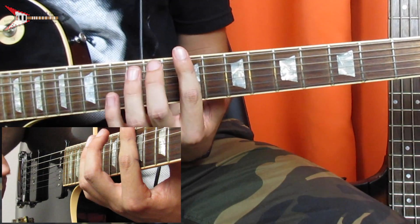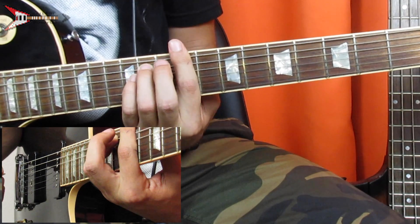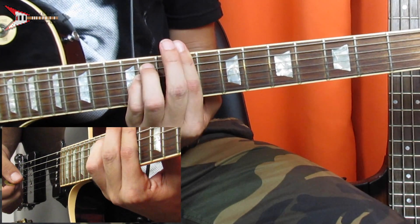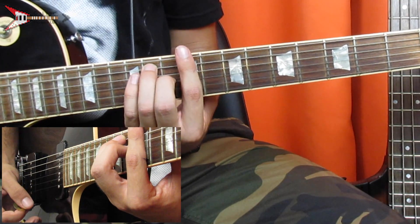So the verse is made up of three chords, the first of which is the B-flat major bar chord. For this, you're going to bar the 9th fret with your pointer finger. You're going to place your ring finger on the 11th fret of the A string, your pinky finger on the 11th fret of the D string, and your middle finger on the 10th fret of the G string.